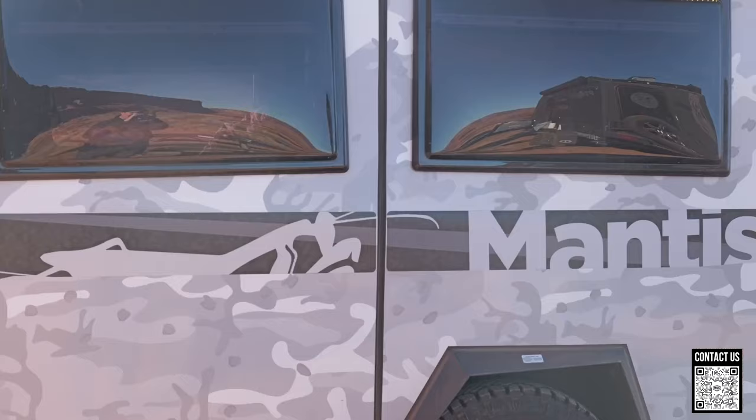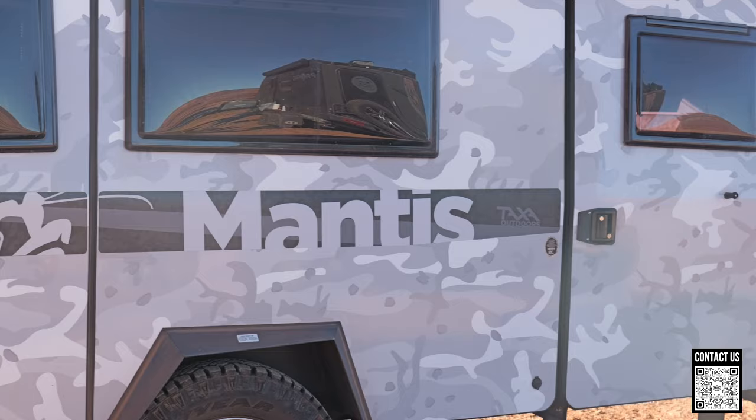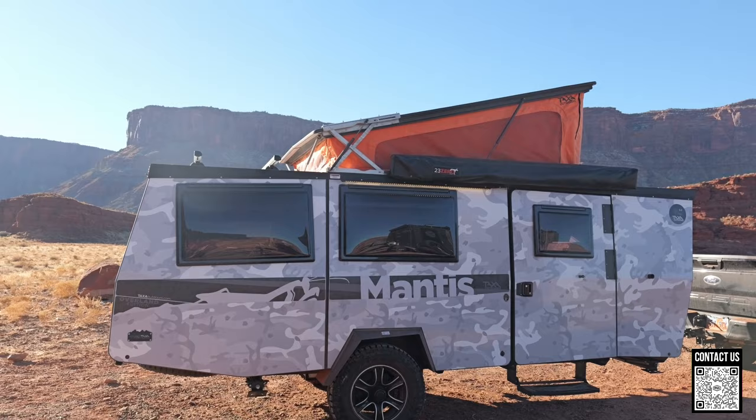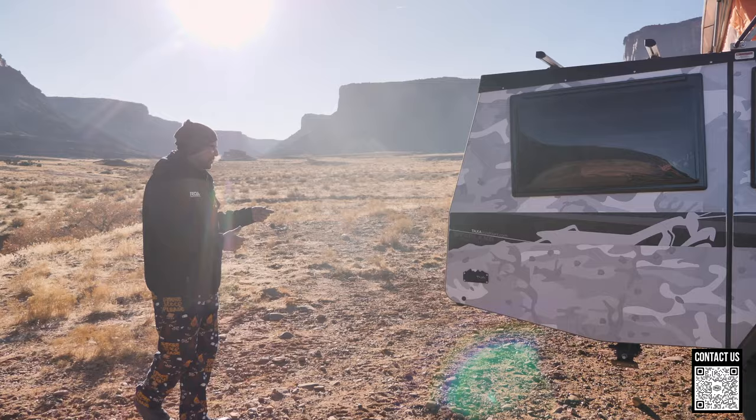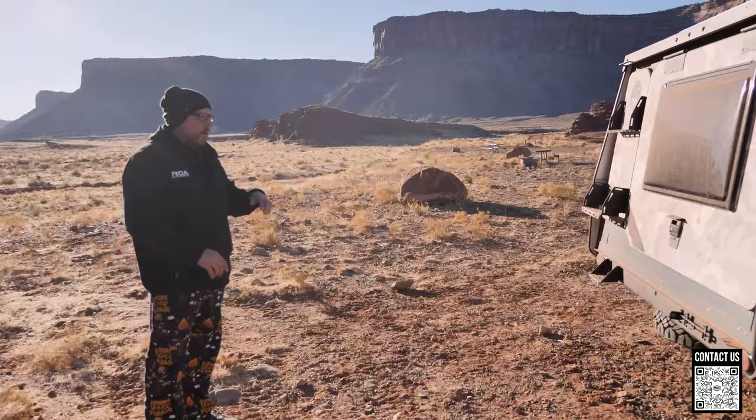We're looking at the Taxa Outdoor Mantis and I think these things are awesome. They're built by a NASA engineer. I love all the lines. Right off the bat at the top, you have the roof that pops up so you have tons of room to stand up, and then when it's closed, it's real nice and sleek. It's as wide as your truck so you can take it on all kinds of trails.